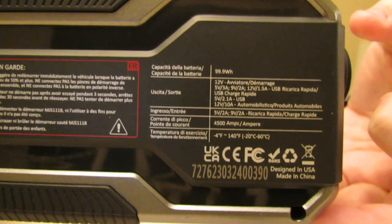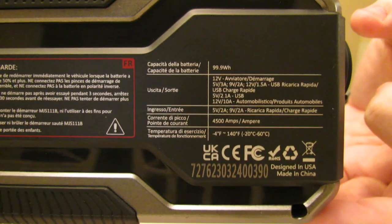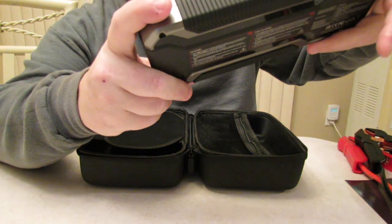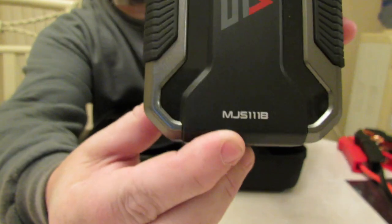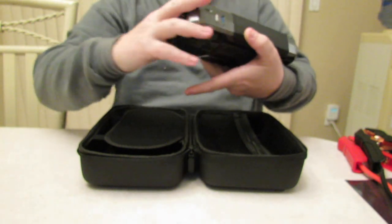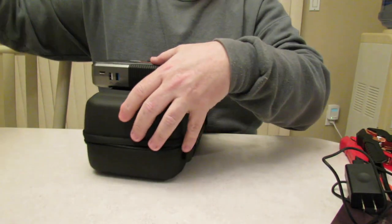Right after this video we're going to go outside and test the Autogen 12-volt portable jump starter and power bank on our Cadillac V8. This is the model MJS111B.